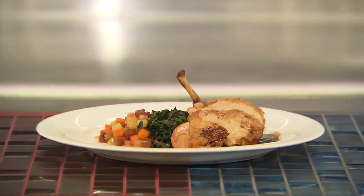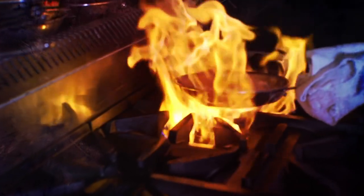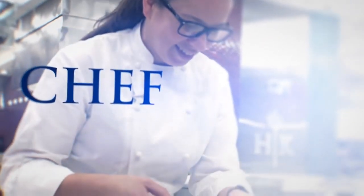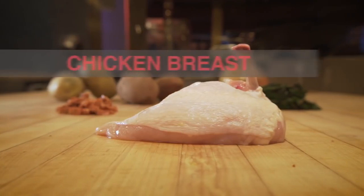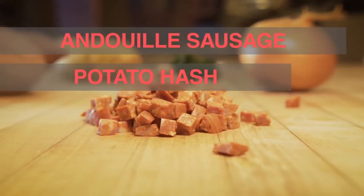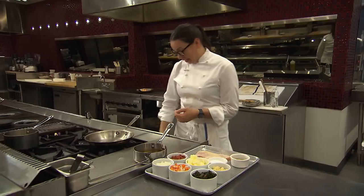Today we're going to learn how to make our bone-in chicken breast. We're serving it with an andouille sausage, sweet potato and russet potato hash, sautéed Swiss chard, and an herb chicken jus.